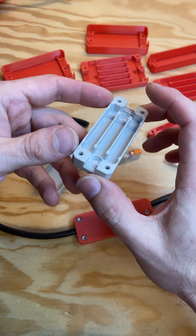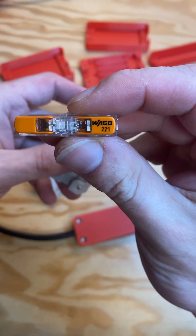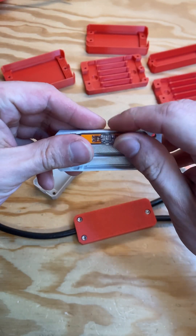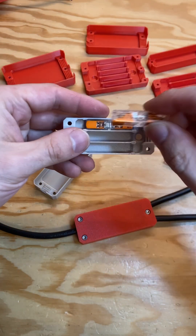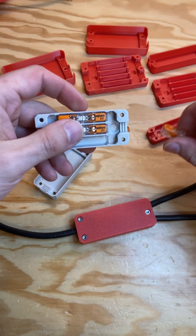Hi, this is my 3D print I have designed for the WAGO 221 inline splice connector. With this you can extend your cable nice, safely and easy.